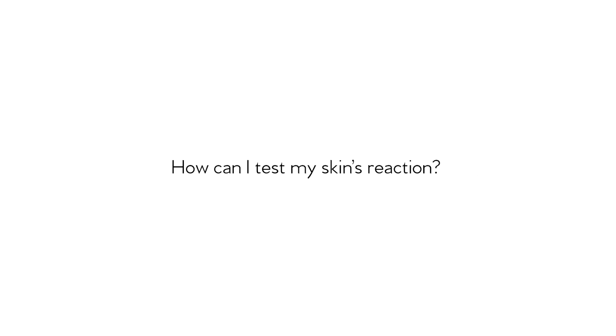If you're new to masking, here are some tips, tricks, and frequently asked questions to make you feel a little bit more comfortable. How do I know how my skin is going to react with these new face masks? It's always recommended to do a patch test before you apply any new product.